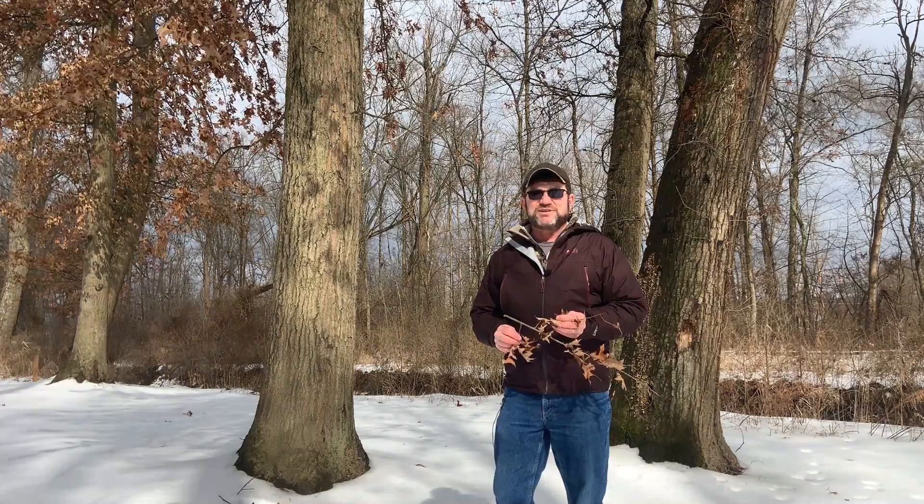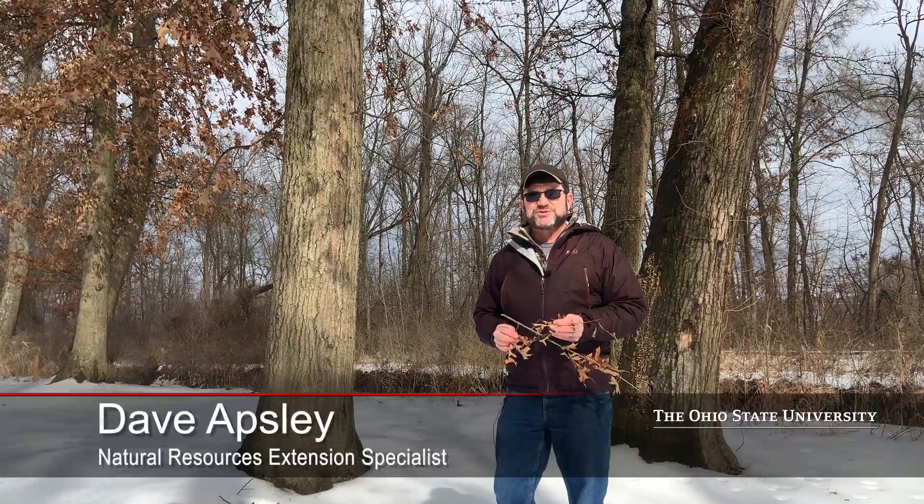Hello, I'm Dave Apsley. I'm a forester and a natural resources specialist with Ohio State University Extension.